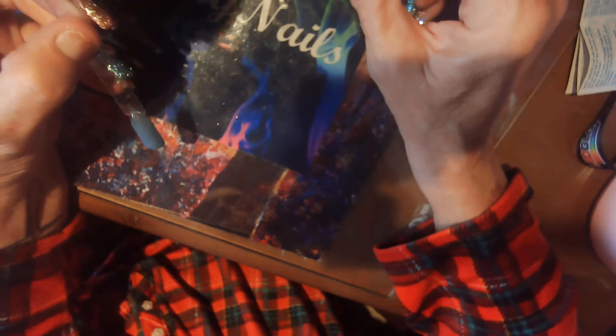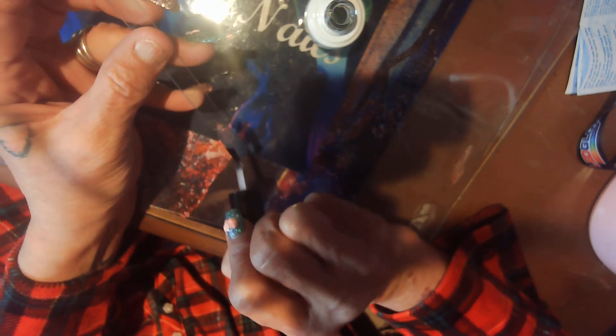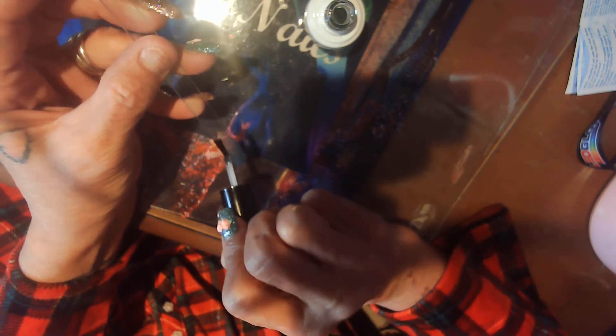That's really pretty. I wish I could see it — I wish I could see it. I can't see it like I want to. That's really pretty too. This is Crystal Ice.